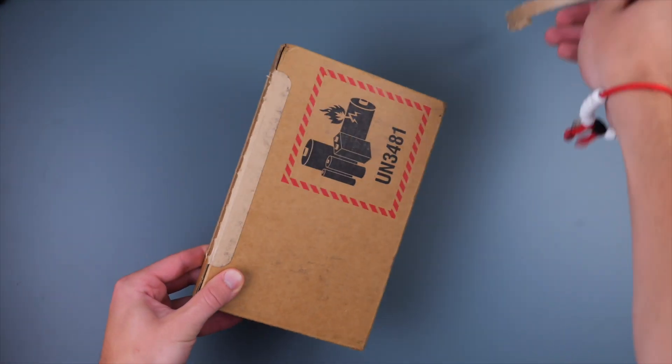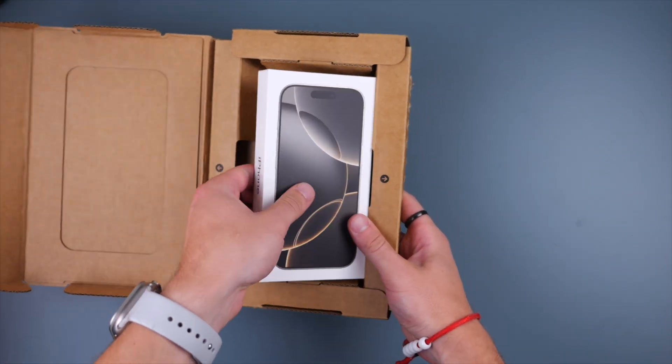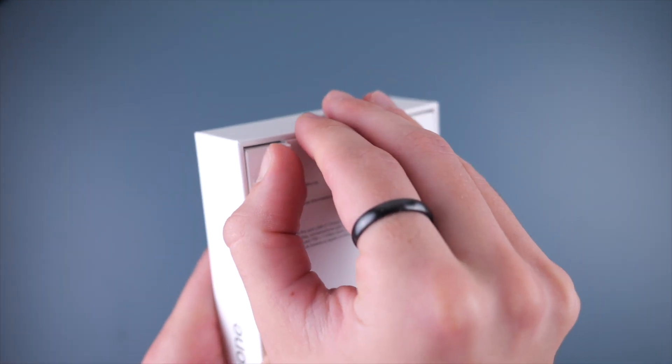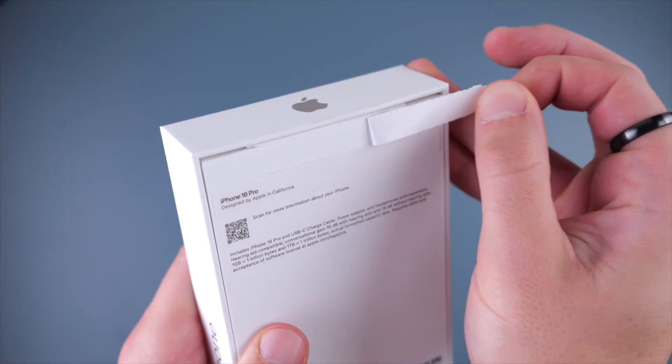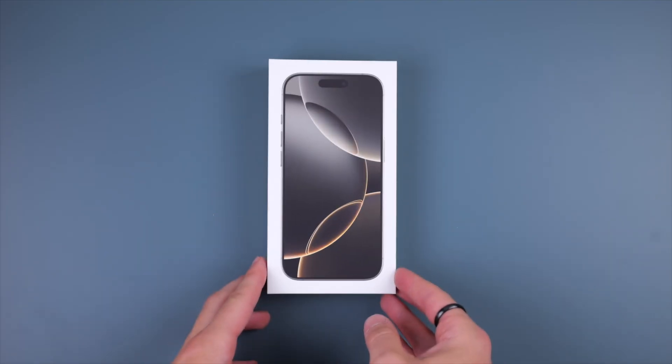Hi everyone, Harris here with iDownloadBlog. Today we're taking a look at the very new shiny iPhone 16, 16 Plus, 16 Pro, and 16 Pro Max. No matter which phone you got, these tips will still work for you, and I'll make sure to mention whenever one of the devices is different.